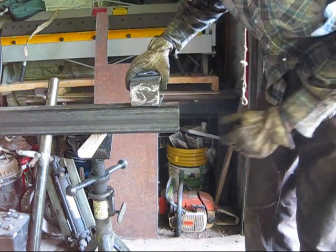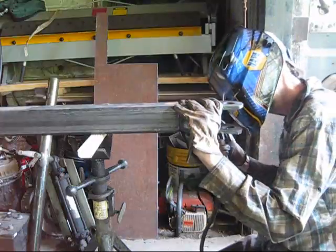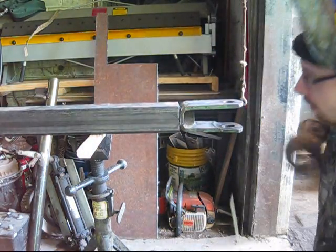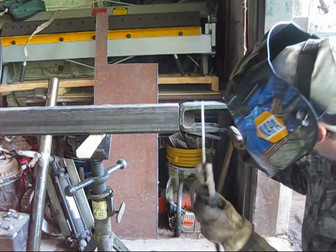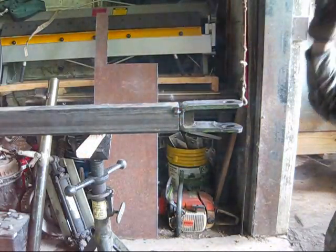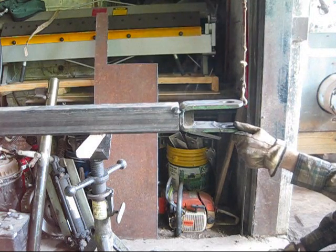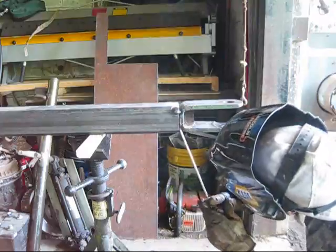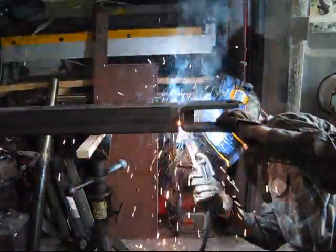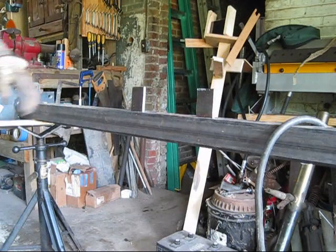Alright, got the tongue all cleaned up. Now we're going to mount it to the forward plate.